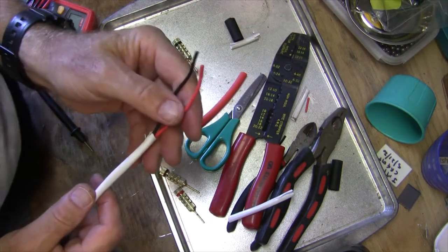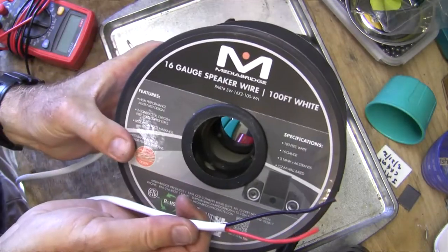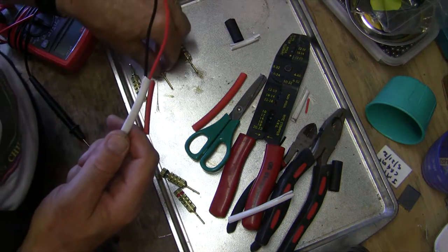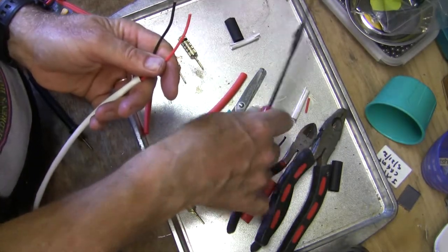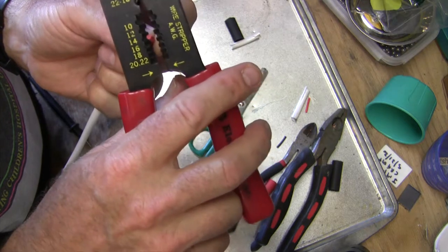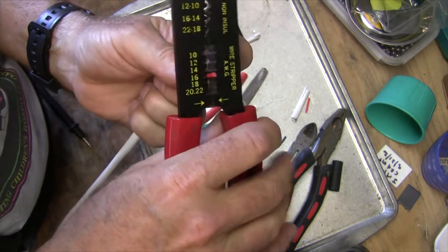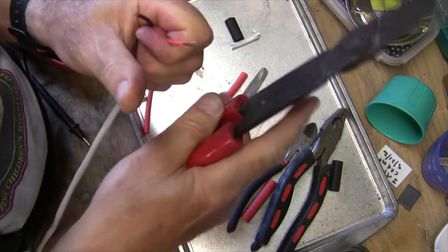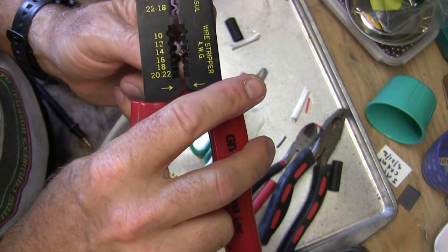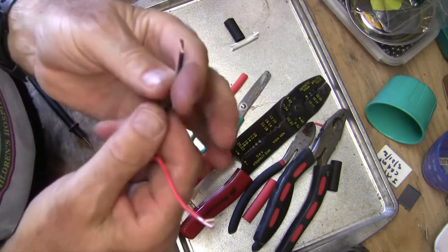So this is 16-gauge wire from MediaBridge. It's got red and black, so that's handy — we can make sure we connect the right ones to the right ones, which is important. We use our wire strippers — I just got these manual ones. We only need about 3/8 of an inch exposed on the end here, because of the way these connectors work. So we just put it in the 16 hole and pull it out. That's about all you need.